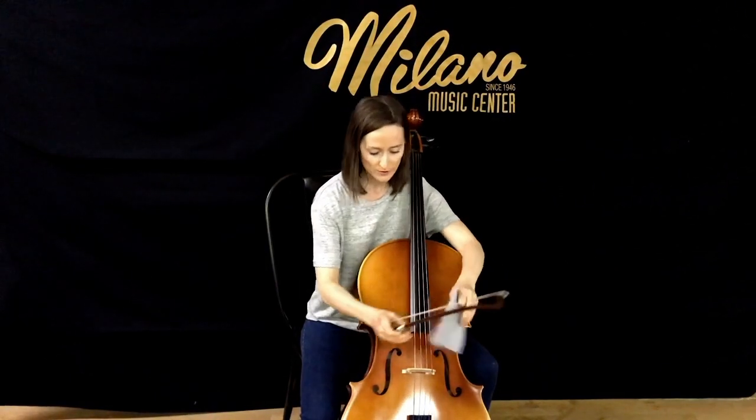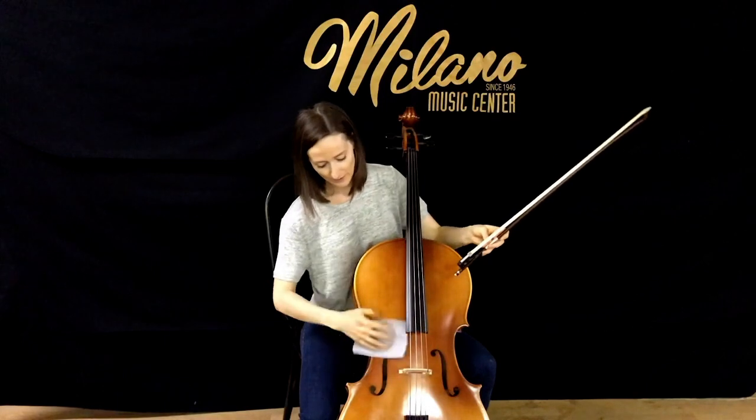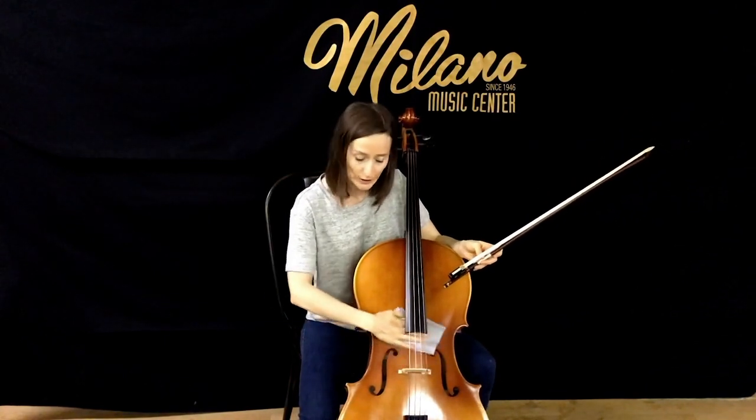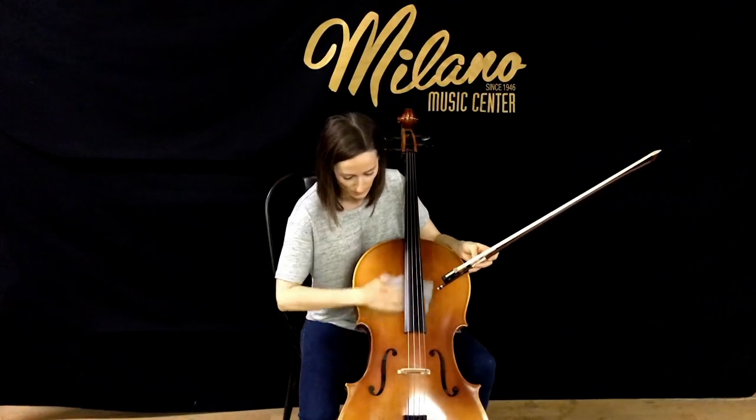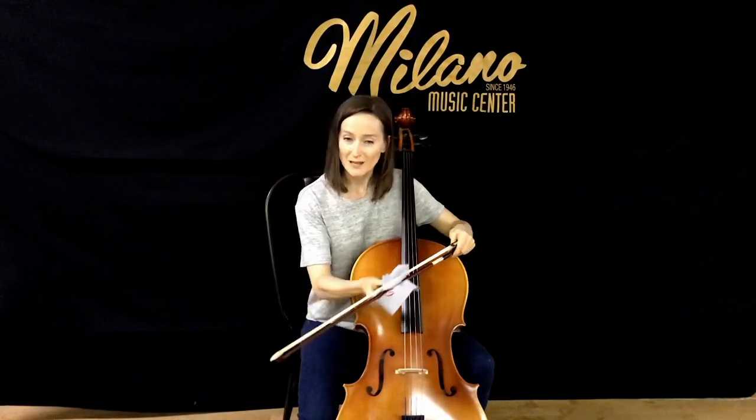The next item is a soft cleaning cloth. It's really important to wipe down the strings of the cello after you practice so that rosin doesn't cake up on the strings, which can affect the sound of the cello. You also want to wipe down the body of the cello to wipe off any oil from your hands and wipe off rosin from caking up on the body of the cello as well. When you're finished playing, wipe down the strings of the cello, wipe down the body — especially focusing underneath the strings — and it's also a good idea to wipe off the stick of your bow because rosin can tend to build up there as well.